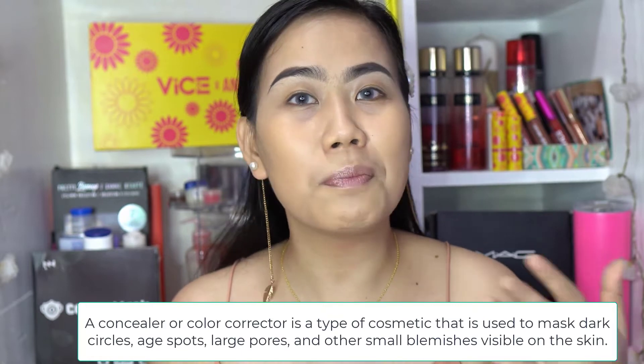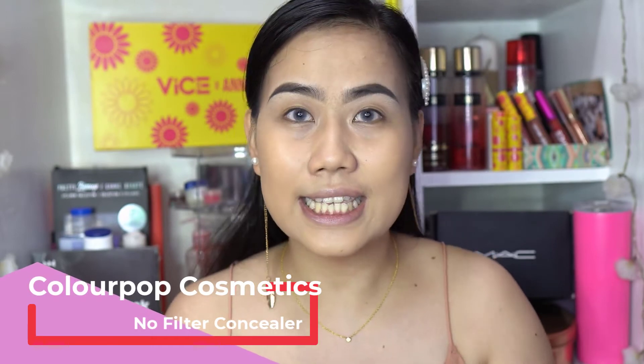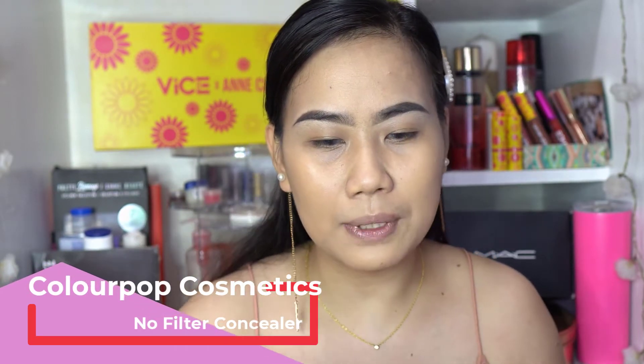Okay, so let's start — I've already prepped my face: skincare, foundation, and eyebrows. I use Iris Essentials PH on my eyebrows, so please check out the other products I use in the description box below. After you apply your foundation, you'll usually apply concealer. It acts as your highlight as well and also covers all the blemishes, pimple marks — everything on your face. I'm using ColourPop No Filter Concealer in shade Light 16.